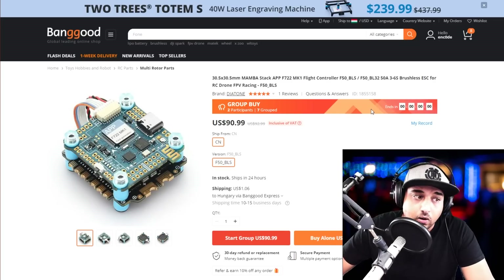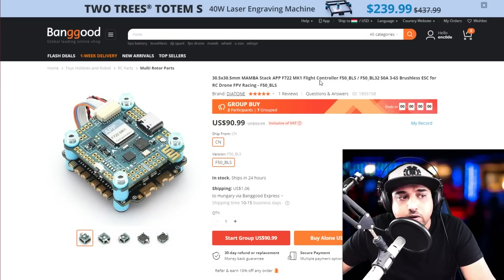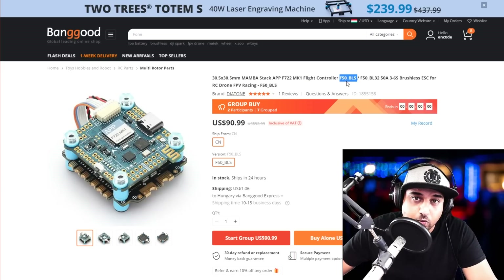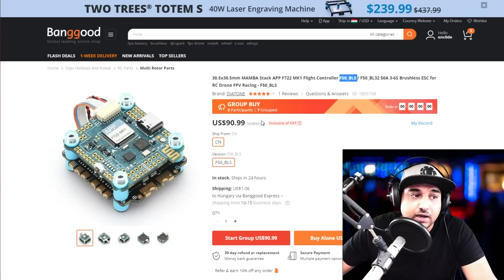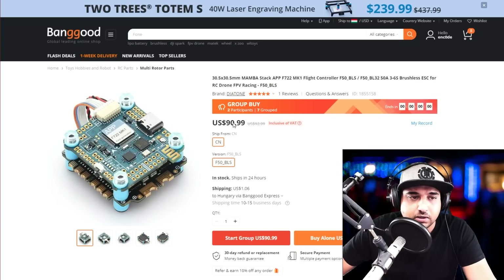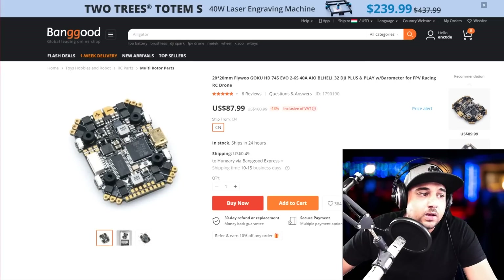Now let's get into stacks. For flight controllers, you can get away with almost any of them — it really comes down to the ESC. This stack uses the F50, which I recommended earlier, and for $90 this is pretty good value. You could also buy the ESC separately for $50 and find a flight controller for $20 to $30, though that's almost impossible now. This is one of the best deals you can currently find online for a proper setup.